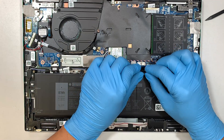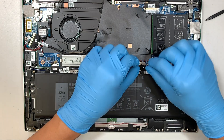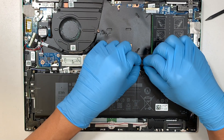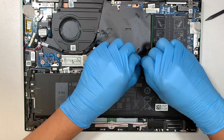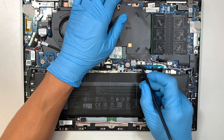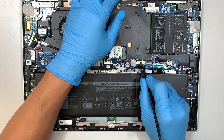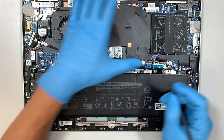Now we can reconnect the connector. Position the connector back to the bracket, use your fingernail to slide and push it back in. Then get your plastic prying tool and give it a little push on both sides, making sure it reaches all the way to the end of the connector.